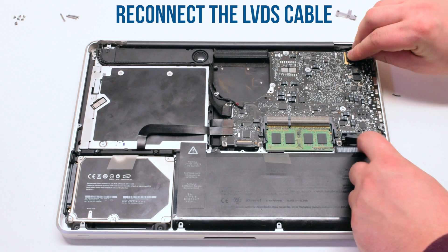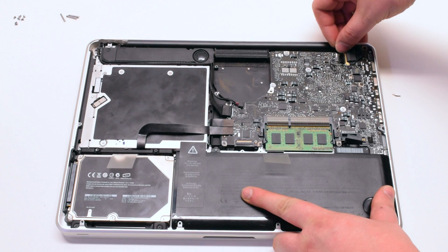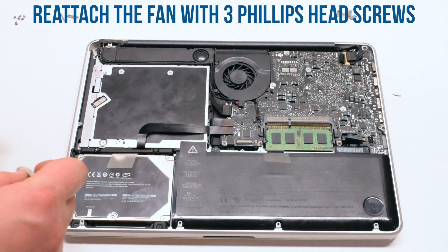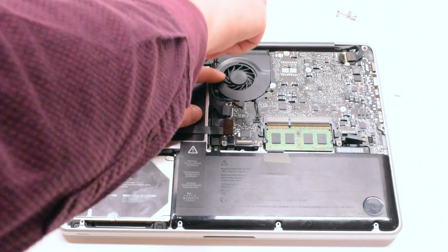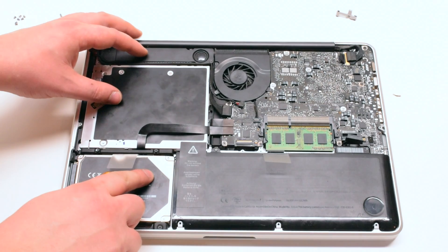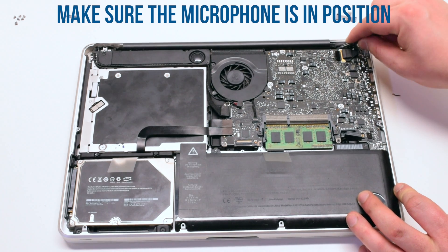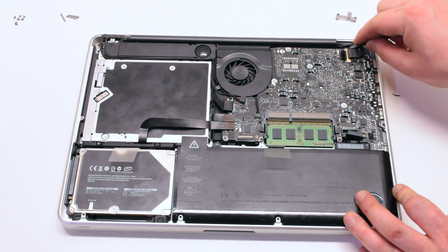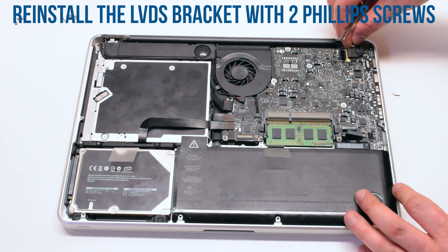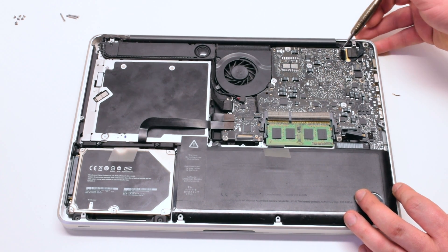Reconnect the LVDS cable — make sure to push down on the lever to lock it in. Reattach the fan with three Phillips head screws, then reconnect the fan to the logic board. Make sure that the microphone is in the correct position, otherwise the microphone quality might be in jeopardy. Reinstall the LVDS bracket on top of the microphone and screw it in with two Phillips head screws.